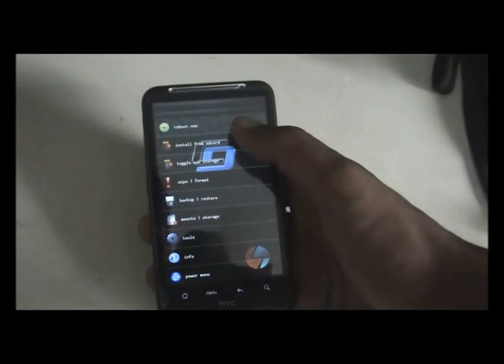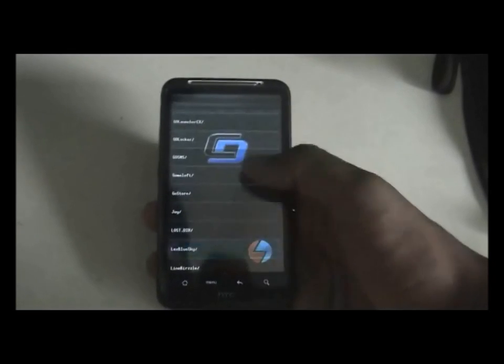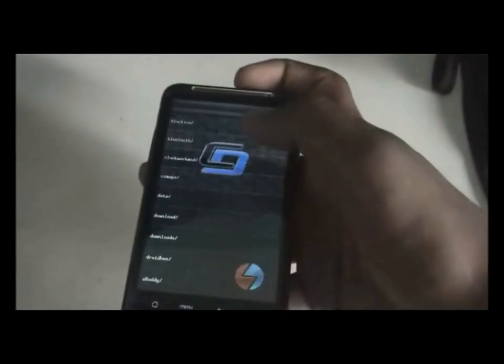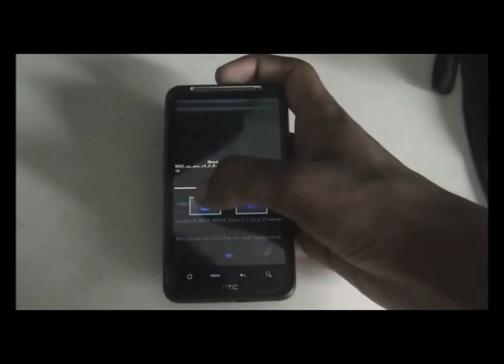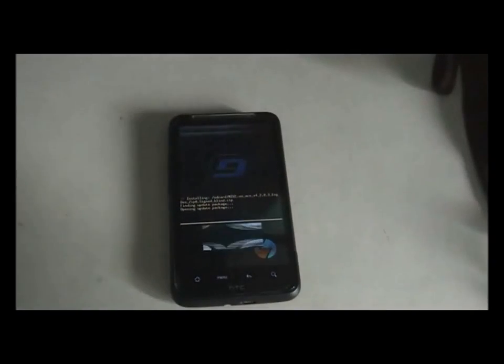Go to install from SD card, then zip from SD card, and navigate to wherever you have placed your MIUI ROM. Click it and confirm to install. It may take some time to install.